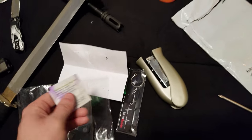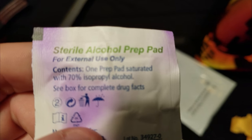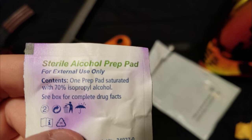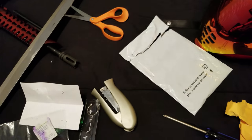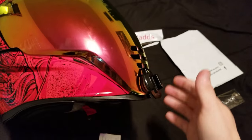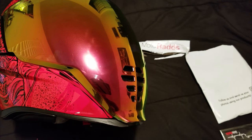It even comes with an alcohol sterilizing pad — a sterile alcohol prep pad for external use only. Try not to eat it. I know it's tempting, and of course there's the box with a complete drug facts label, but try not to eat it.